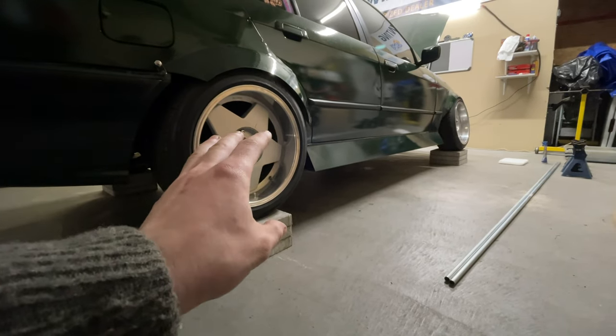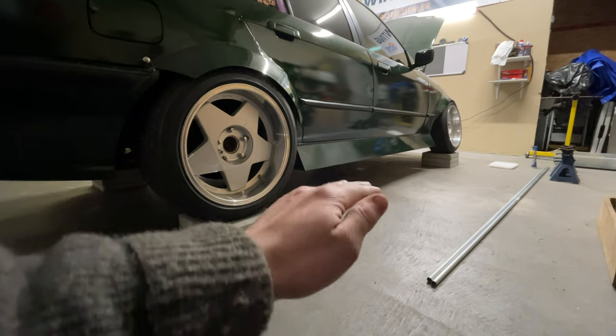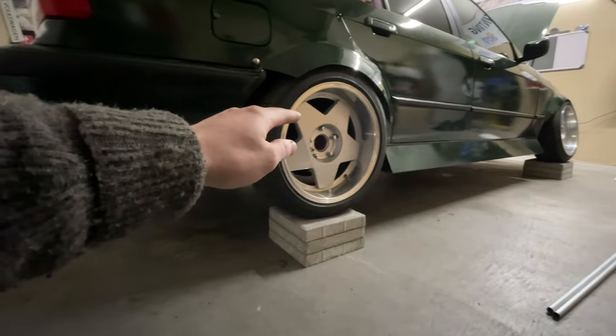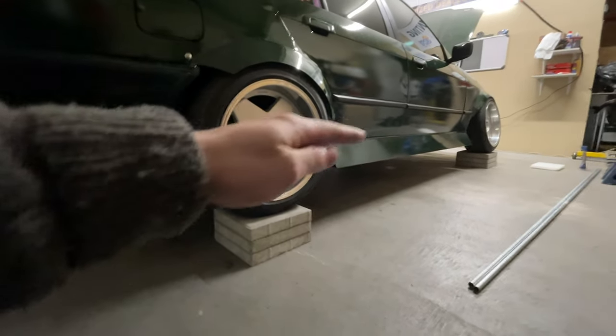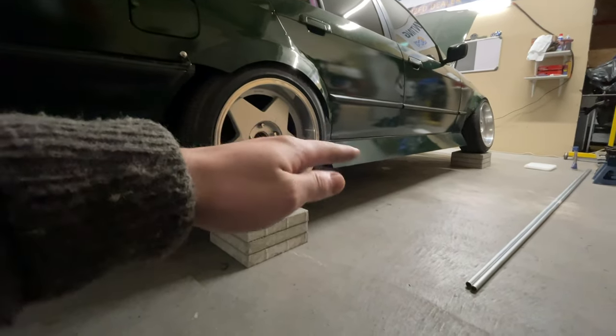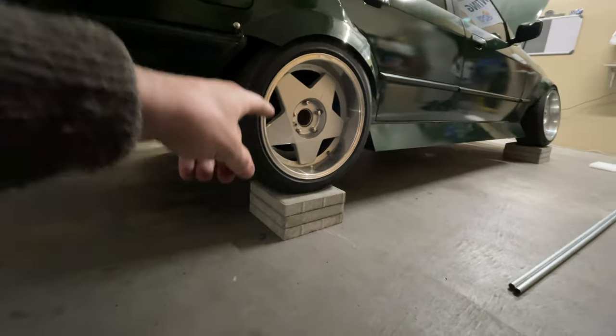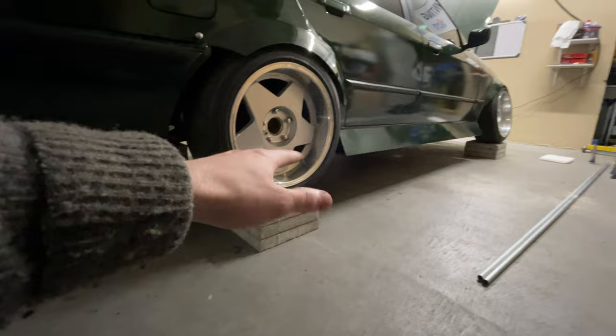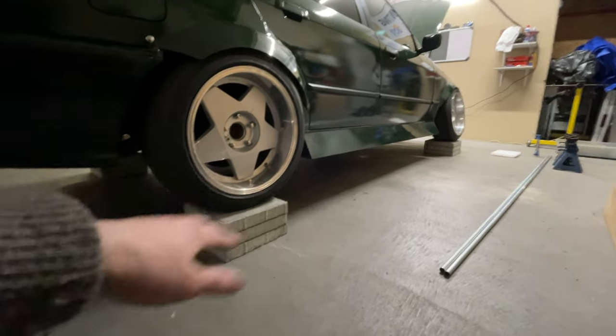I suggest jacking the car up one side at a time and putting the pavers in side to side, not front to rear, because that way your car could roll back and forth. This isn't going to help at this point with just the pavers anyway, because the tires are going to stick to the pavers and they're not going to be able to move.